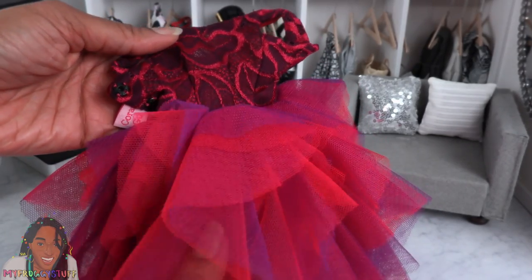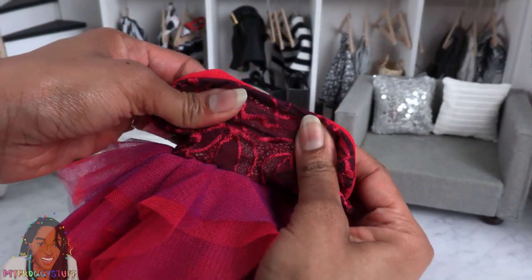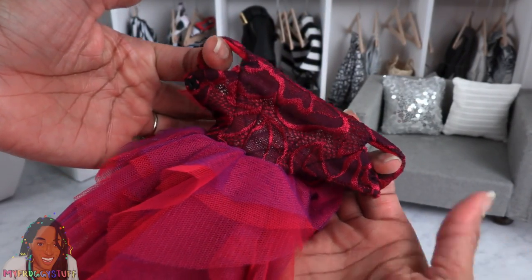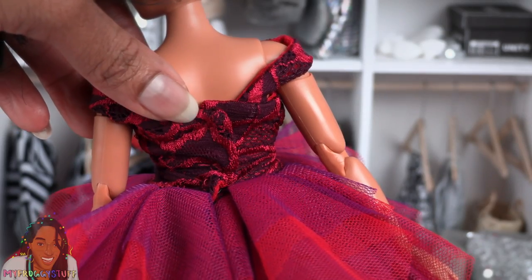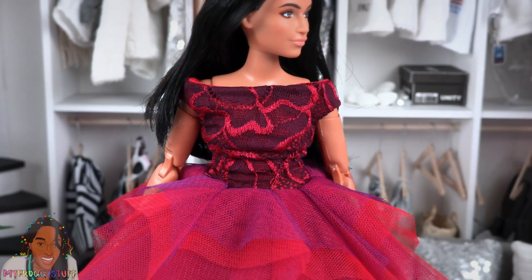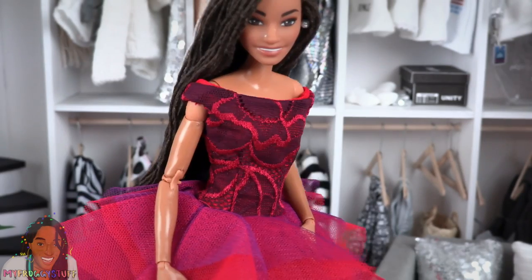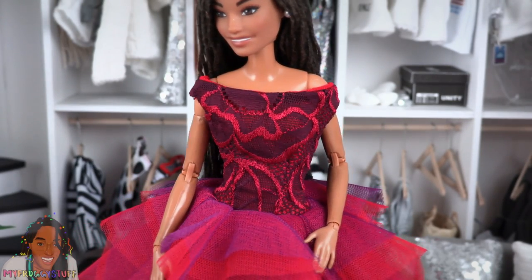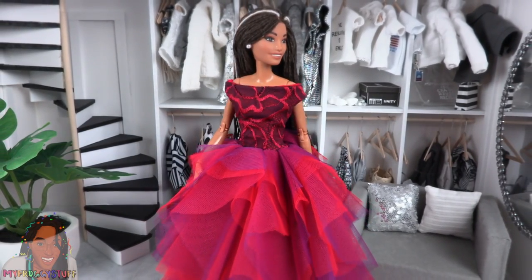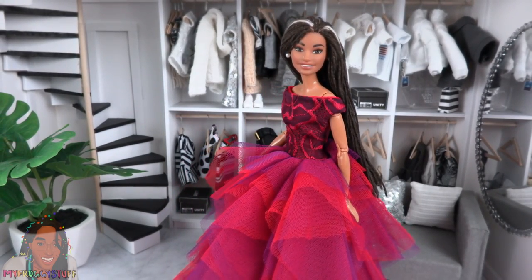Let's try another one. This is a fuchsia and magenta colored dress. The top is full lace — it still doesn't have a lot of stretch. And we have sleeves this time. On the Curvy Barbie, I was able to close it in the back, but it's all bunched up in the front. So as of right now, I probably won't use these on my Curvies. On a classic Barbie, it's smoothed out. The skirt is very full, totally giving off some princessy vibes. Perfect for prom or a photoshoot.